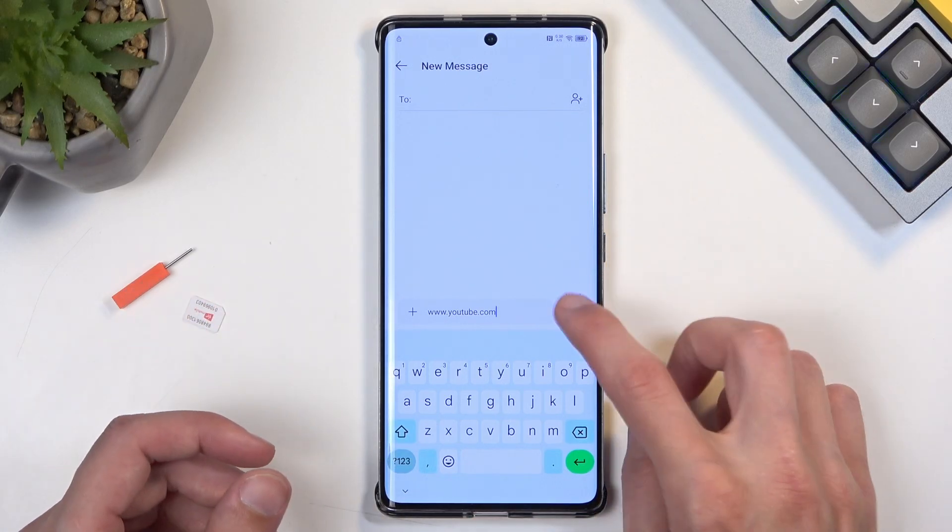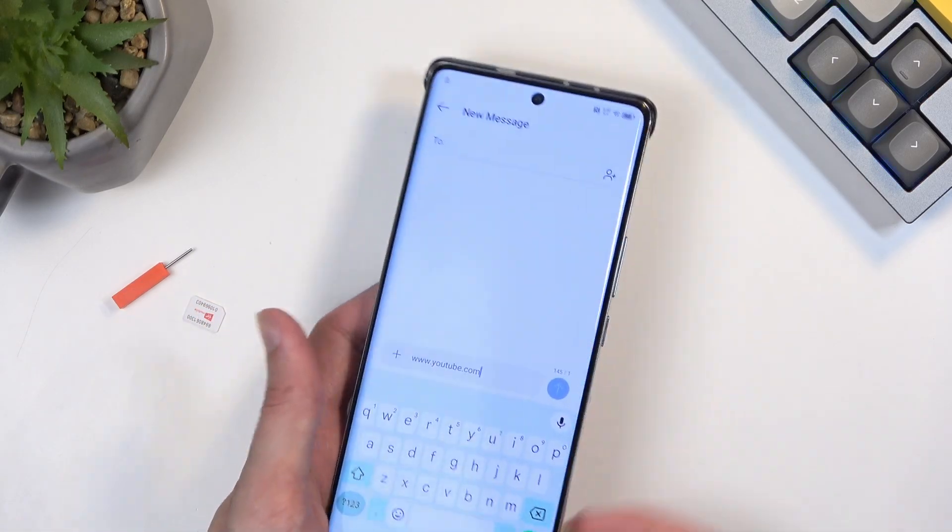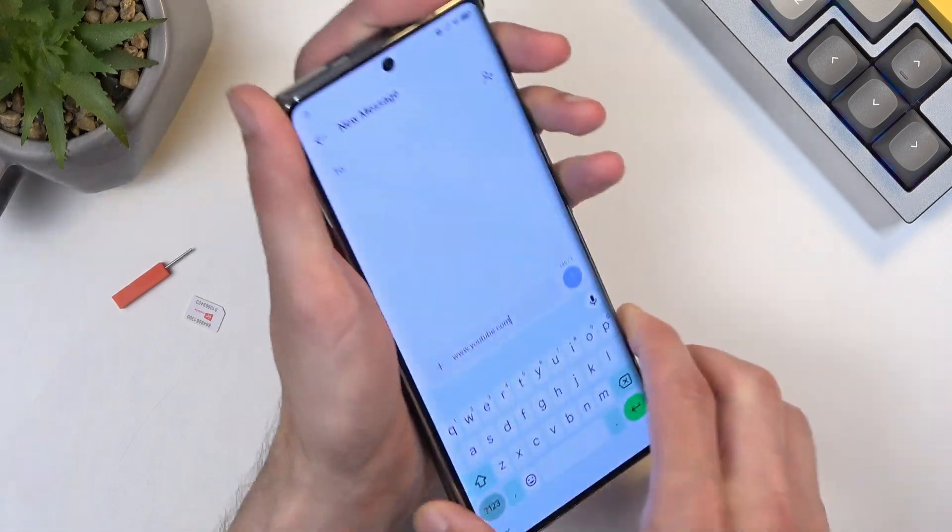I cannot send this because there is no SIM card in the device, so I'm going to quickly pop one in.